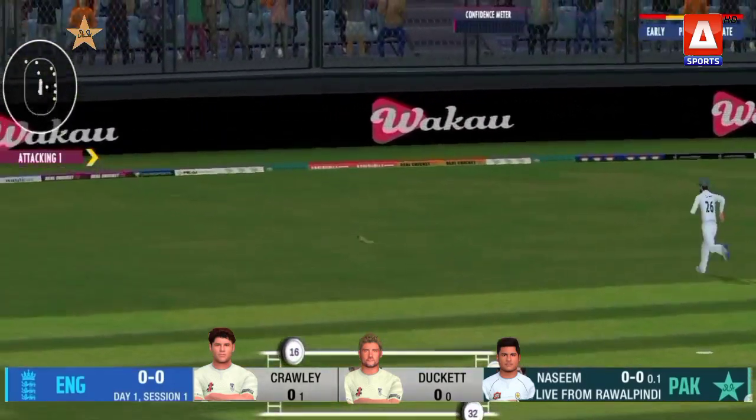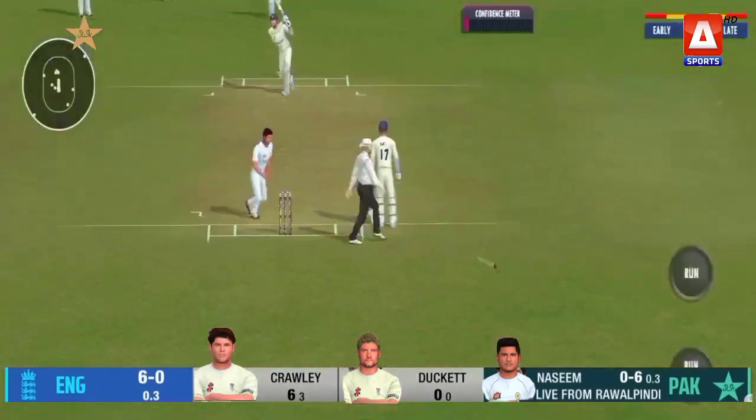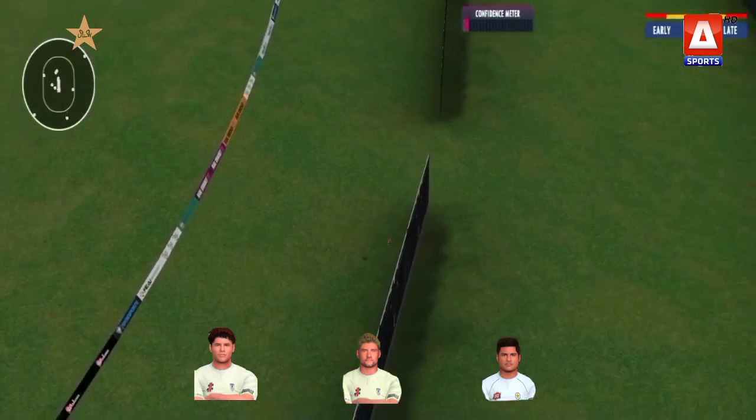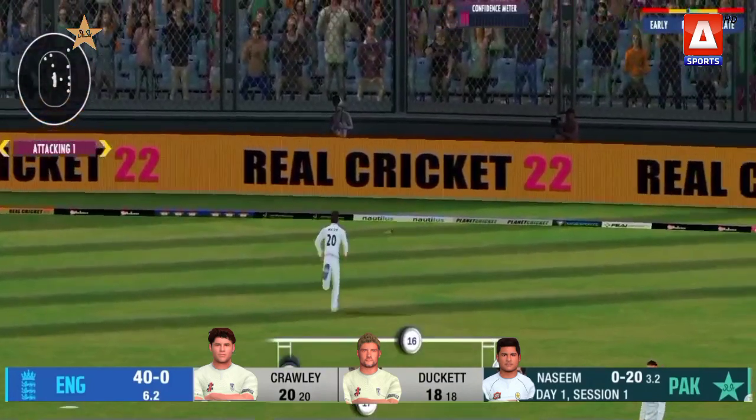Edge but soft hands and that will be the first runs. Punch down the ground and that will be the second boundary. There is the short ball and it's gone fine and it goes away for four.